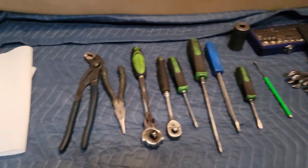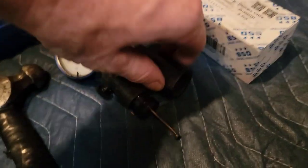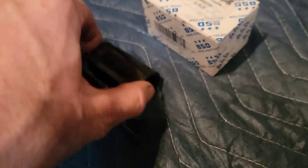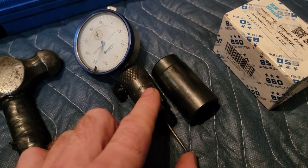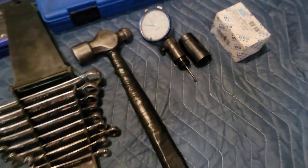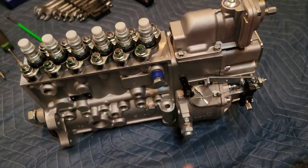So these are the tools I have for this job — some ratchets, basic socket set, some wrenches. This of course is a specialty tool for taking out the delivery valve holders. This is a Snap-on but you can get them on Amazon pretty cheap. And then this is for setting the timing, which we probably won't use yet, but I may put that in there to check the cam profile while I have it apart.